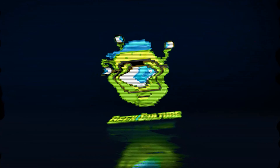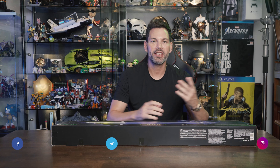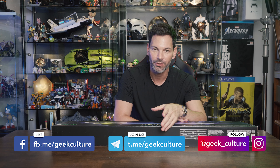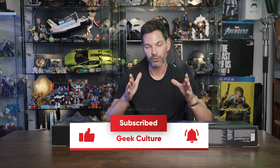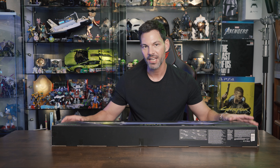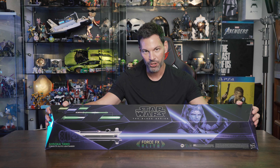Lightsaber reviews are never easy. What's up guys, I'm Bobby. I'm back here in the Geek Culture studio. We had a lot of fun unboxing the Mandalorian helmet to review, and the guys asked me back if I would be interested to do the global unboxing of Ahsoka Tano's lightsaber from Hasbro.